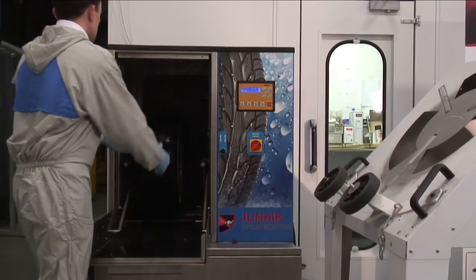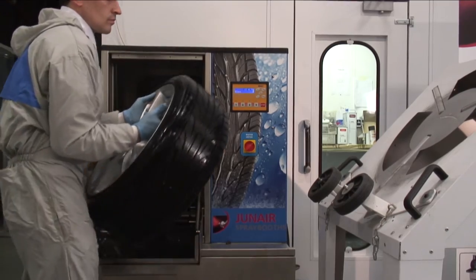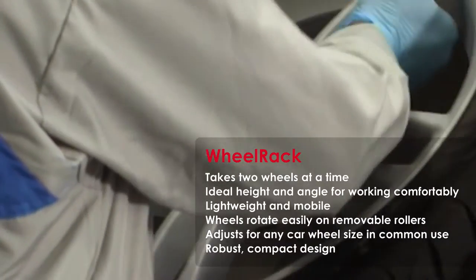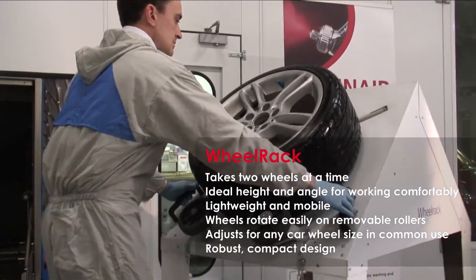The benefit of a wheel washer is that after blasting, not only does it clean it properly, but it takes a lot of the static out of the wheel. Without this machine, dust can be attracted to the wheel surface.